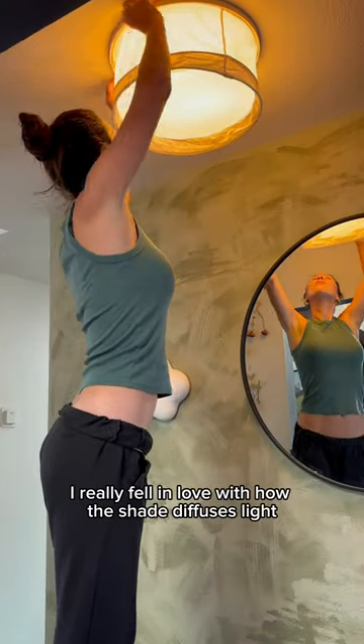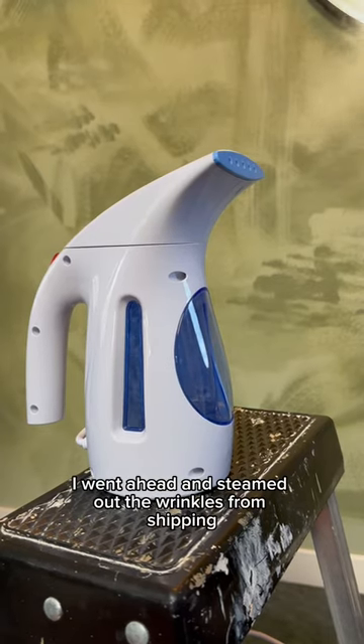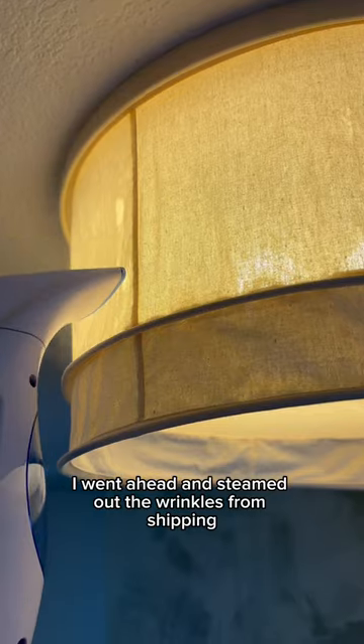Immediately after I hung it, I really fell in love with how this shade diffuses light to create the perfect ambiance. To finish it off, I went ahead and steamed out the wrinkles from shipping and here's the finished look.